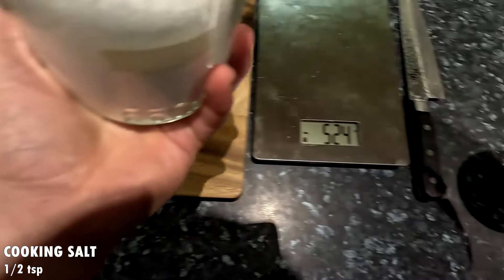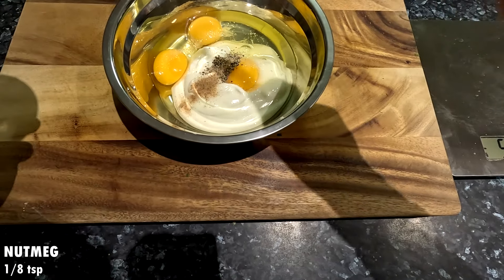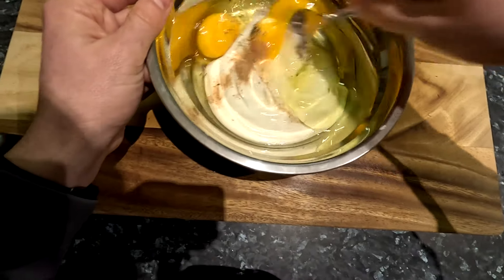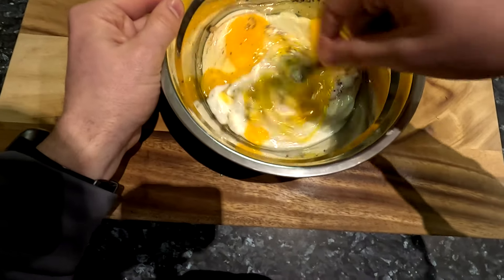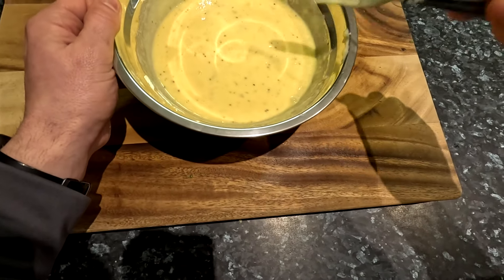Also add half a teaspoon of ground black pepper, and optionally an eighth teaspoon of ground nutmeg. Then mix everything together, ensuring there are no visible strands of unmixed egg. Place this in the fridge until ready for use.